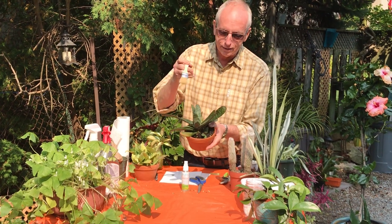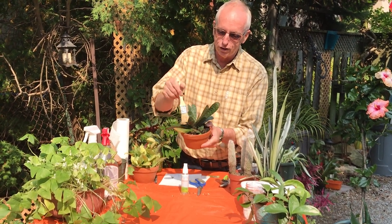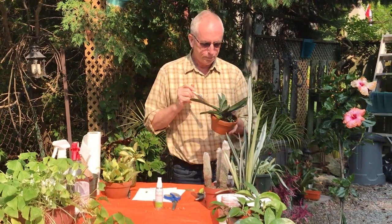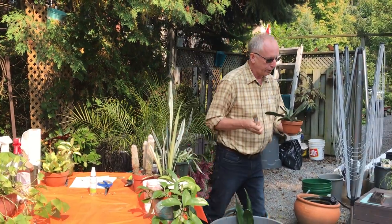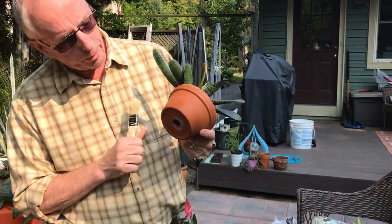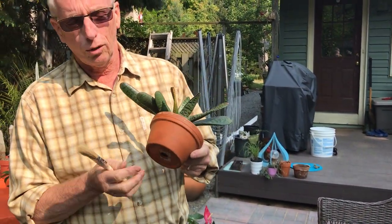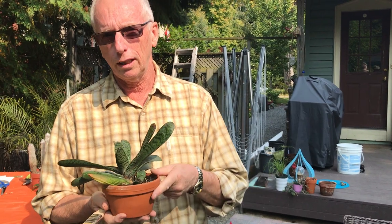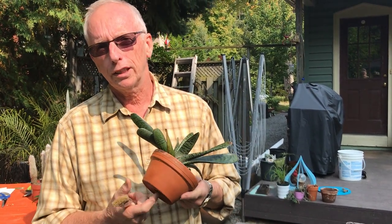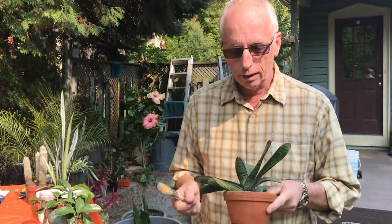Here's another plant with a few cobwebs on it — so it's just as easy as brushing those off. This plant has been growing somewhere where it's been really damp. If you have something like this growing out in the yard and you're bringing it in, be sure to look at the bottom because you could have some slugs down there and you don't want to bring them in either.